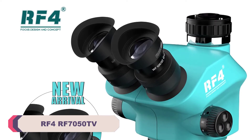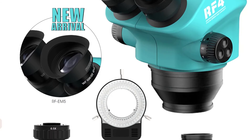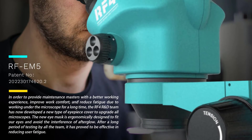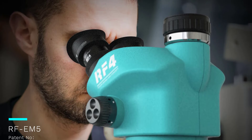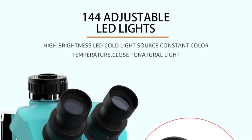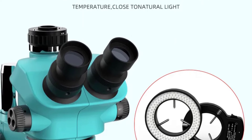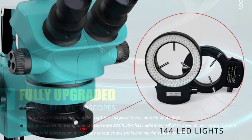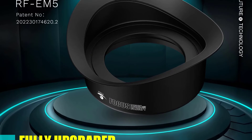Number 3: RF4 RF7050TV Trinocular Stereo Microscope. The standout feature of the RF7050TV is its exceptional clarity and precision. The high-definition optics provide crystal-clear images, making it a joy to observe specimens. Whether you're a professional scientist or an amateur enthusiast, the image quality will leave you in awe. This trinocular stereo microscope is incredibly versatile — with its wide range of magnification options, a ratio of 500x and under, it's suitable for anything from basic inspection to detailed scientific research, accommodating a wide range of users.